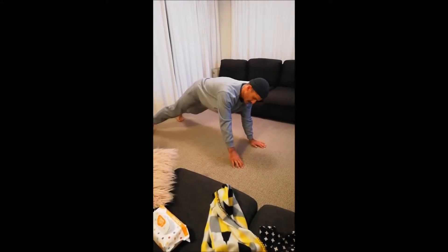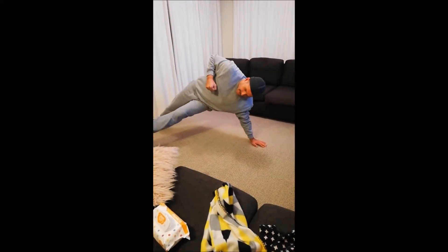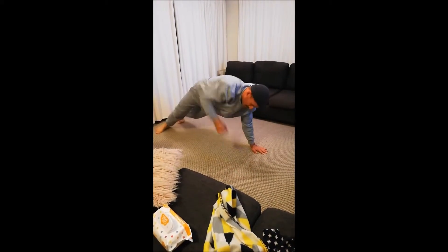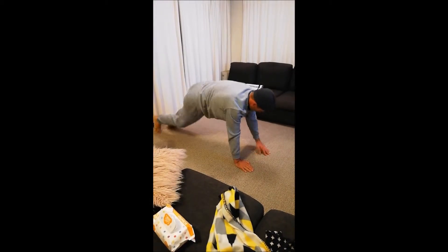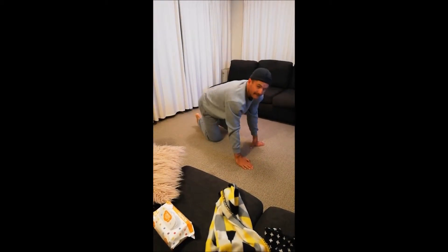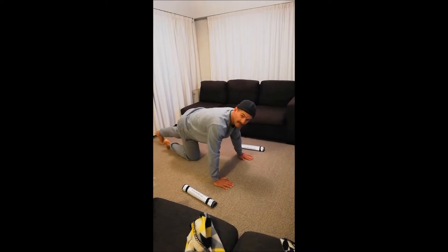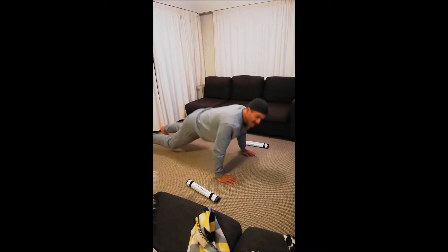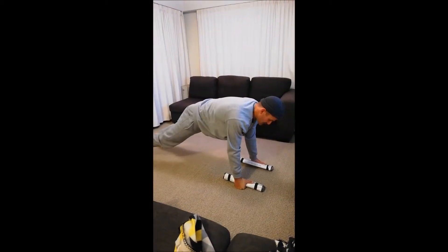All right, b-boys — start the motor, kick your leg through, opposite hand opposite leg, opposite hand opposite leg. Both sides is one rep. After your b-boys, you're into push-ups.